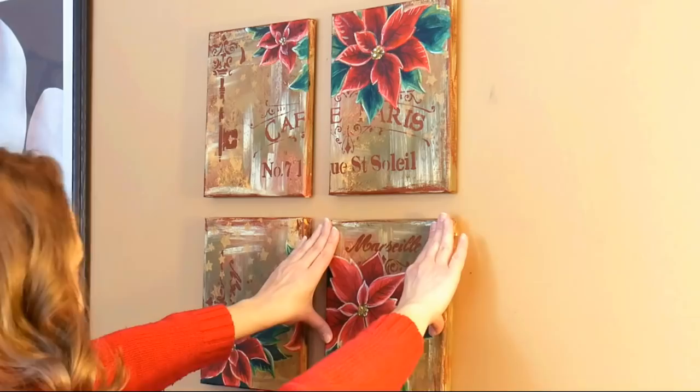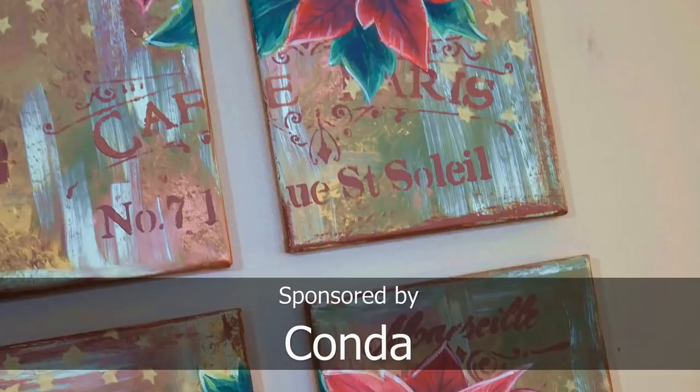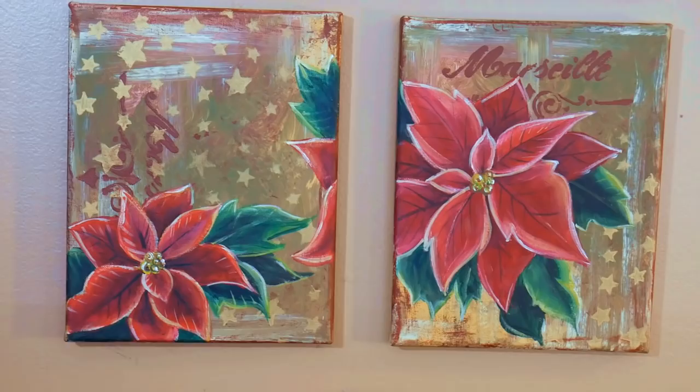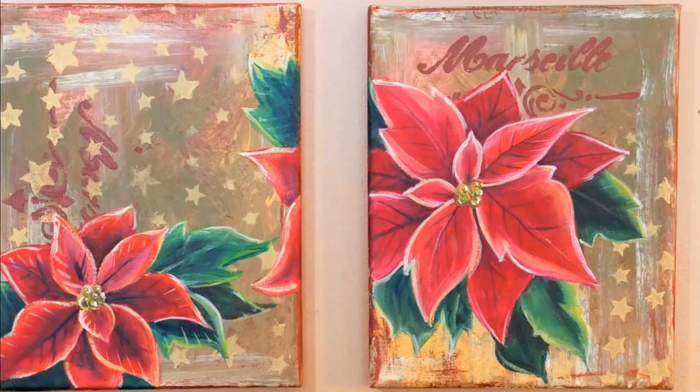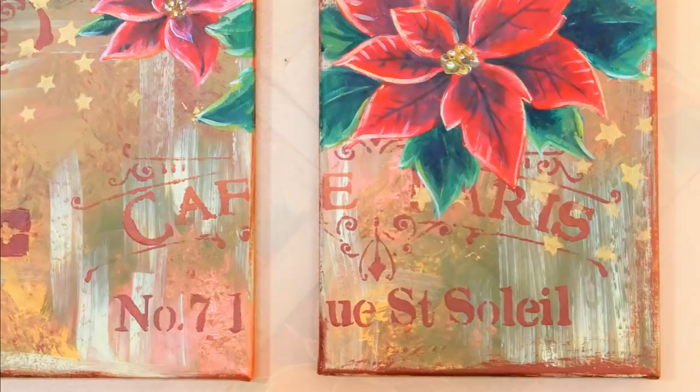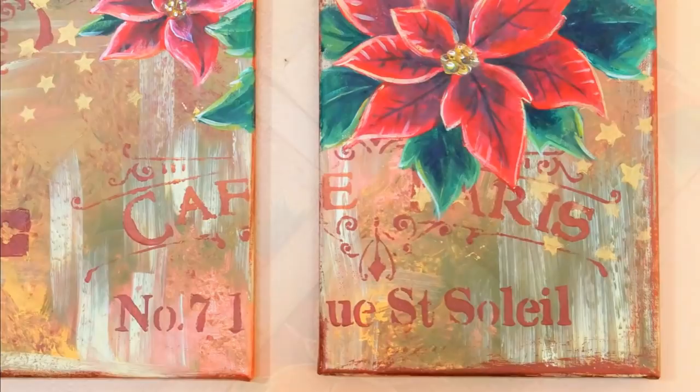I hope you give this tutorial a try, and I want to thank you so much for watching today. I also want to thank our sponsor Conda. I'll link to all the products I used in the video description below, as well as a link to their store. They're having their best sale of 2018 this week in honor of Black Friday, so you will not find lower prices any other time. You can stock up on your canvases, brushes, and kids art kits — they've got some fantastic gifts for the kiddos, so make sure you check that out if you have some artsy young ones in your life. Thanks again for watching! Until next time, happy crafting!